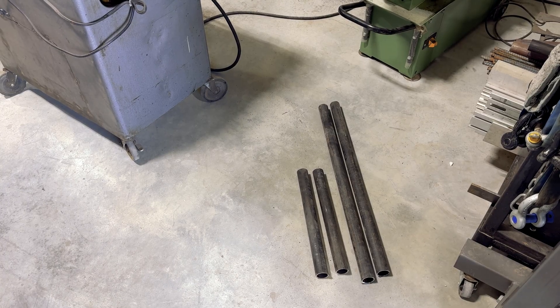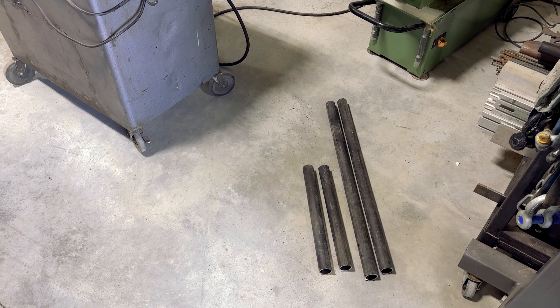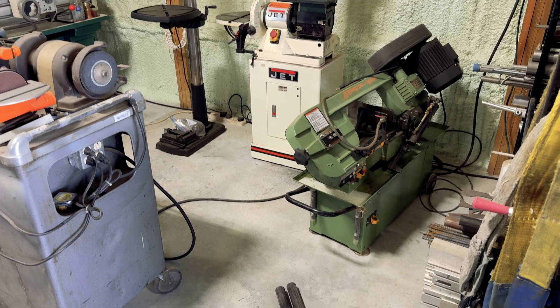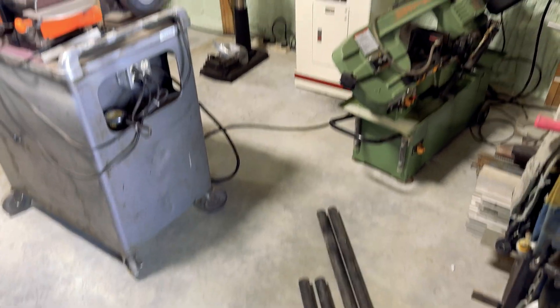This is what you should end up with: two long sections that are roughly the same length as your engine, and two down pipes which in my case are going to be 17 inches because I had a little extra for the angles. Now I'm going to trim up those two long ones on the bandsaw so they're square, and then we'll move on to the two shorter ones which are going to have more complicated cuts.